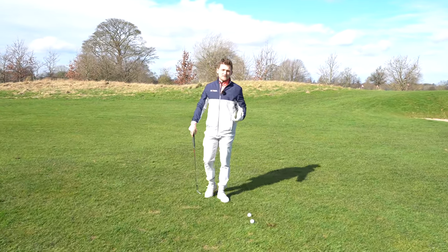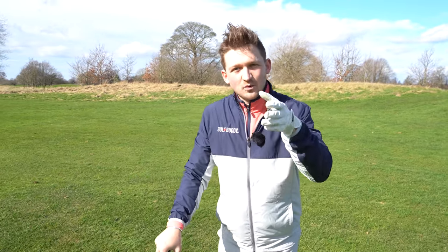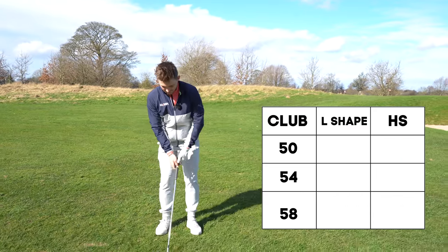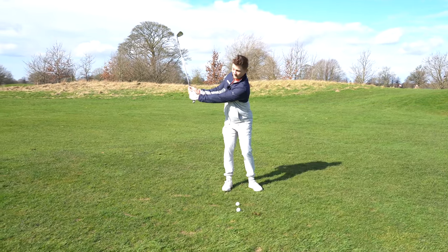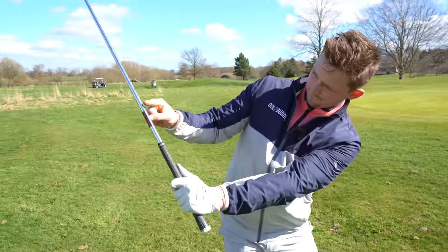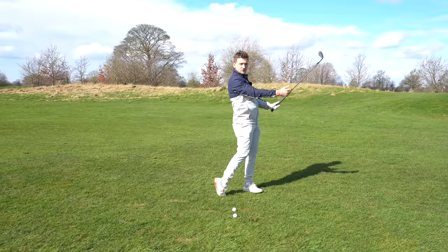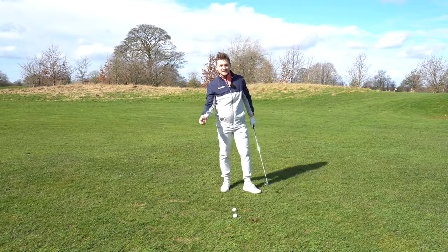I want you to do this - how many wedges do you usually carry? I carry three: 50, 54, and 58 as my specialist wedges, plus a pitching wedge. I'd love to hear what wedges you've got. Set up a table just like this. The L-shaped swing uses the same setup, but swing to the position where your left arm is parallel to the ground, maybe 10 to 12 centimetres short of your right shoulder. Swinging and accelerating to that point, the ball will go a certain distance - different with each wedge.